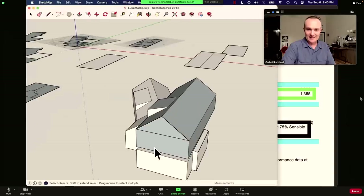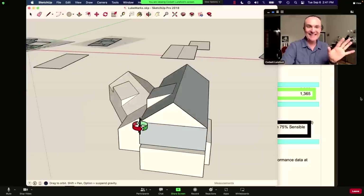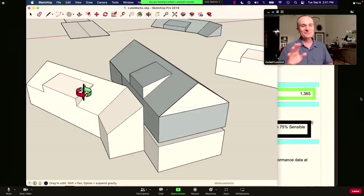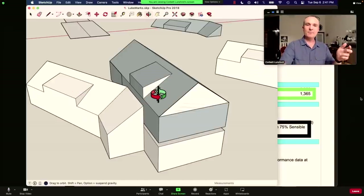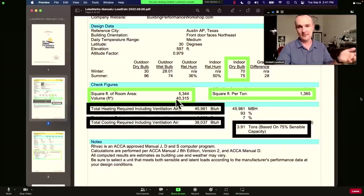What Luke's house really looks like according to the Manual J — for those designing complex houses, this takes more time. Building the model took me two hours. So we need to talk about pricing on this because you can't expect anybody to do a good job and not really spend time on it. We've got a volume of 40,000 cubic feet, square footage of 5,300, and we're down to 3.9 tons — four tons down from seven with the wrong report. The wrong might still work, but you specialize in helping people predict and prevent problems.